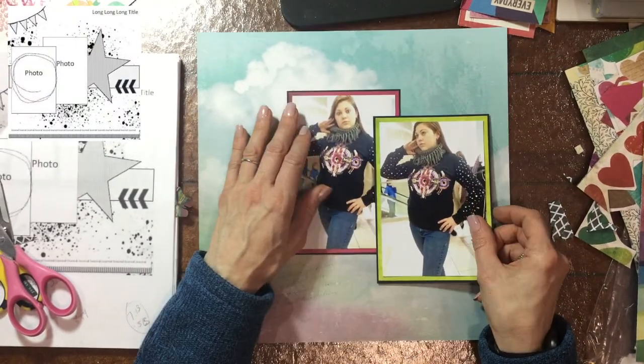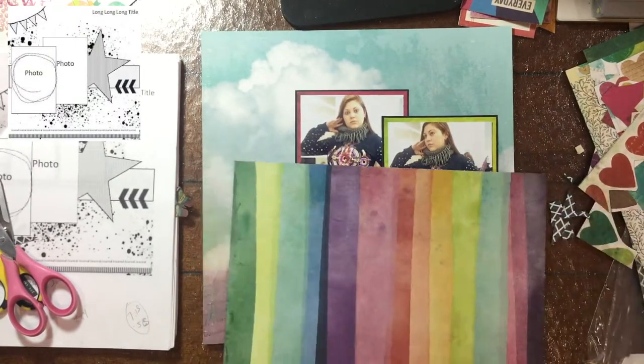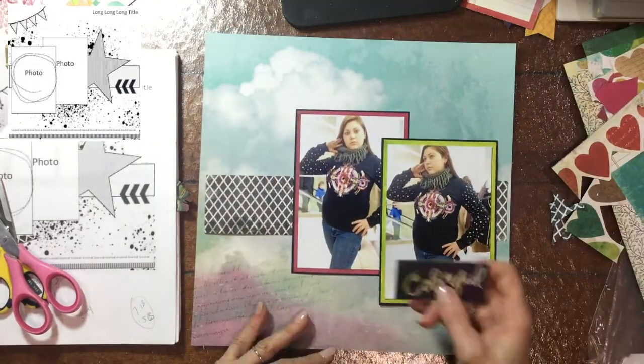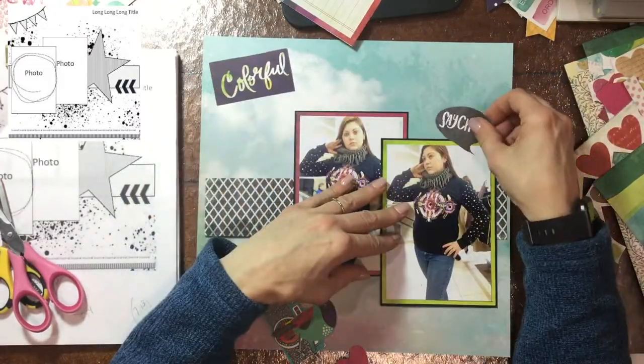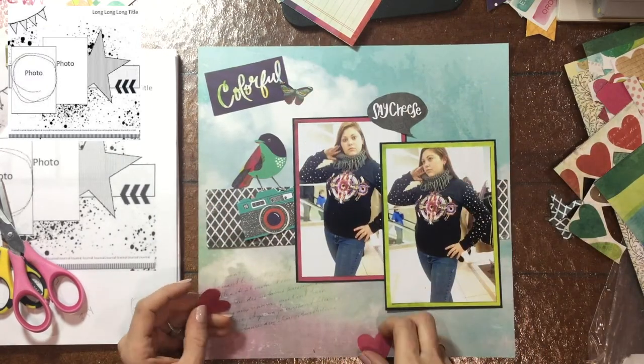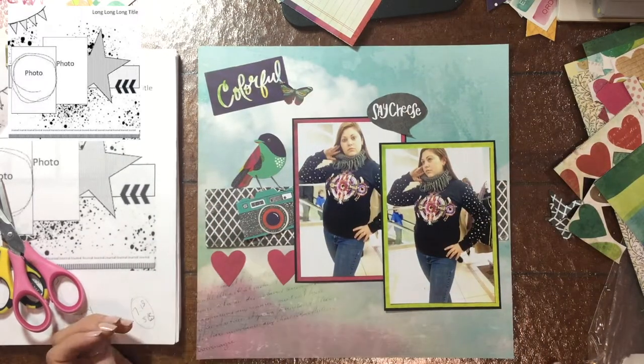Hello everybody, this is City Scrapper. Thank you so much for joining me on my channel today. Today I have a layout for you that I made using the sketch for day number nine of Christie's Beautiful Life 30 Days of Sketches Series 7.